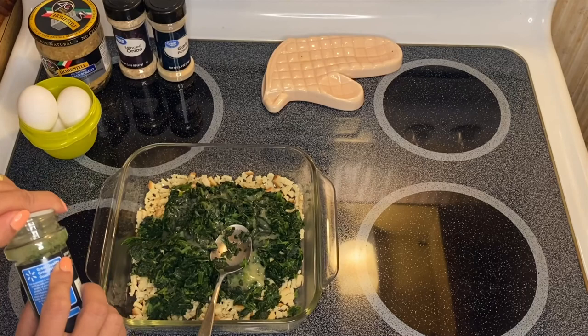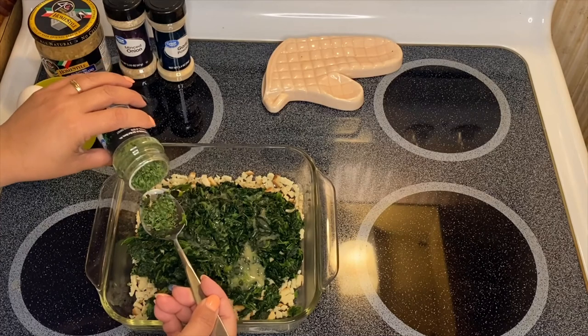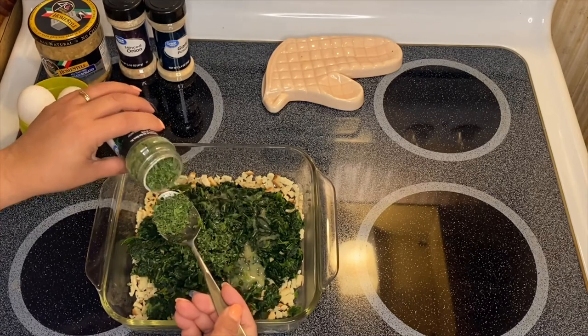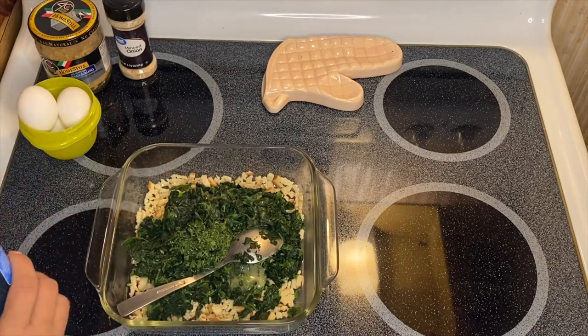Our parsley — you can put about half a tablespoon of parsley, or you can add a little bit more. I like parsley so I'll add a little bit more. Then our garlic powder.